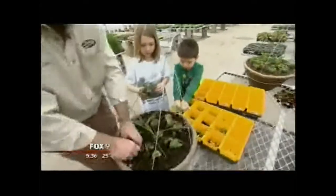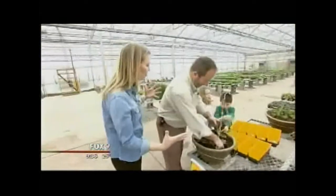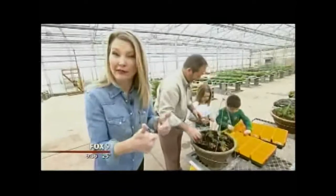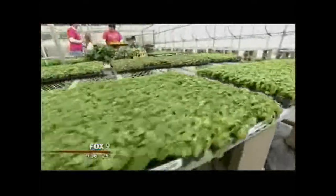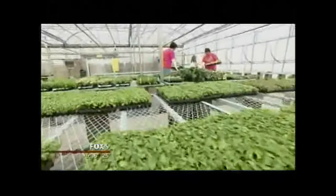They actually plant-sit the plants for the next two months, or however long it takes — and that's where the part about not needing a green thumb comes in. They do all the plant-sitting for you. One other consideration when building the basket: you like to have three elements — the thriller, the filler, and the spiller.